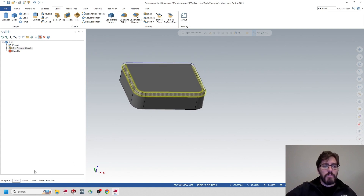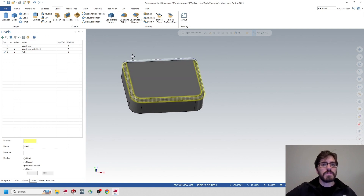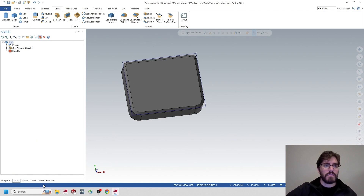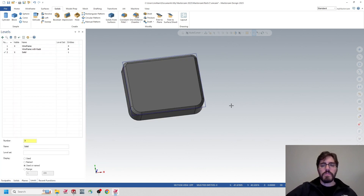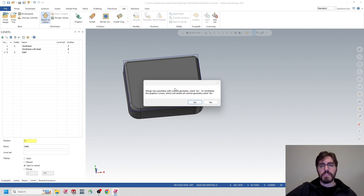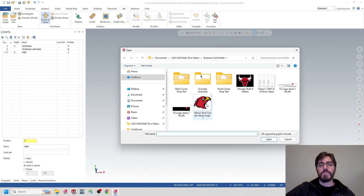Now I'll talk about the logo. It's easier to reference the first wireframe since it has corners, so I'll turn on the wireframe with corners and turn off the wireframe with radii, because I can select those corners to center the logo as it's being pulled in. I'll go over to the Art tab — if you don't have Art prompted, click 'Start Art' in the Art tab. That will allow you to select Raster to Vector. I'll click on Raster to Vector and pull in the ScarHawks logo from IIT.